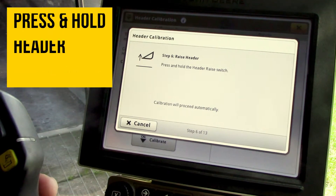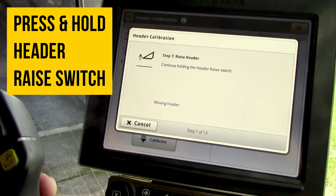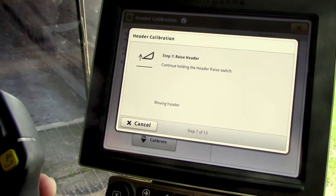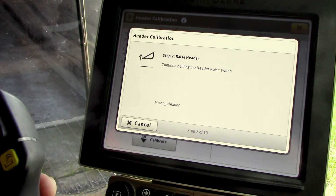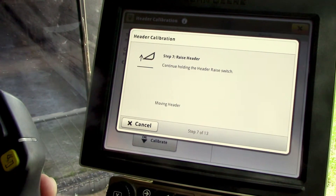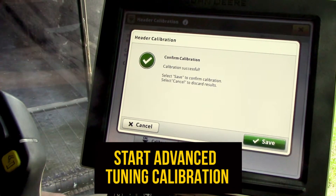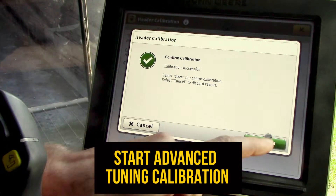Then it will ask us to press and hold the header raise switch. It's going to slowly begin coming up — it shows down below that it's moving the header currently. We'll continue holding until the header goes all the way to the top of its range. It's going to ask you to confirm calibration successful, and we'll select the save icon.